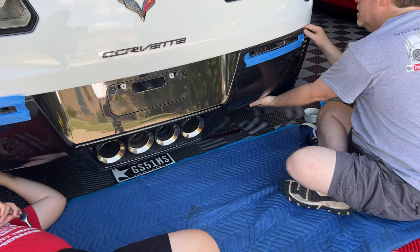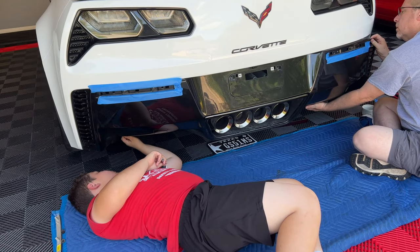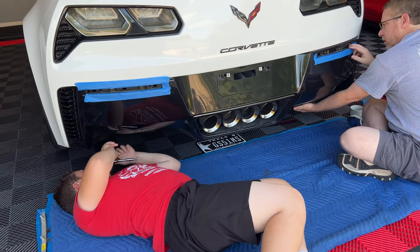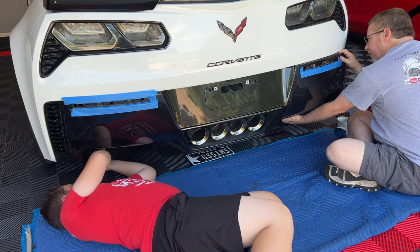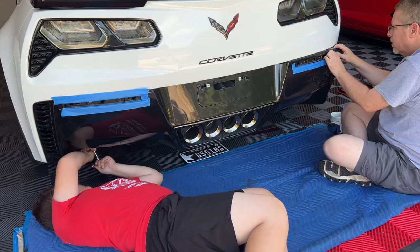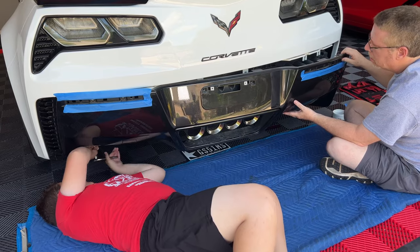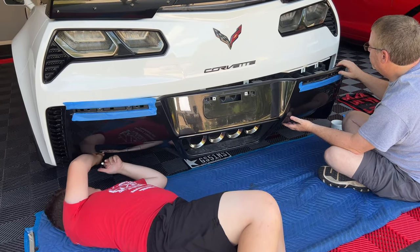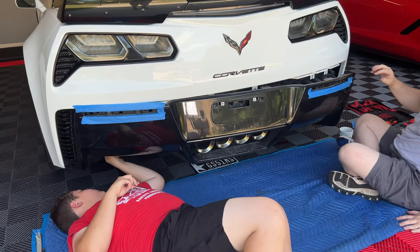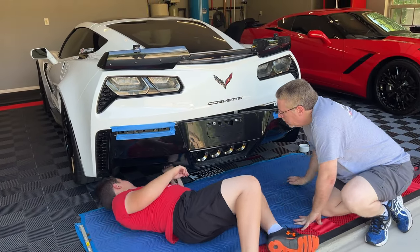Now we're going to go ahead and pull the back of the rear fascia off. I'll show you a little bit about what he did on that — it's more time consuming, maybe, than the way I did it. But you're going to get a far better fit than what we were able to get in my video. He's going to get this thing pulled off and then we're going to take a look at how he installs those.